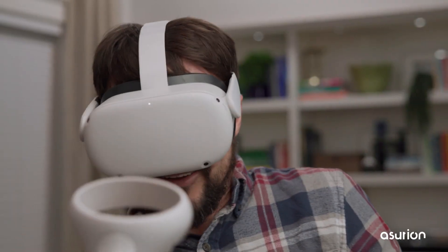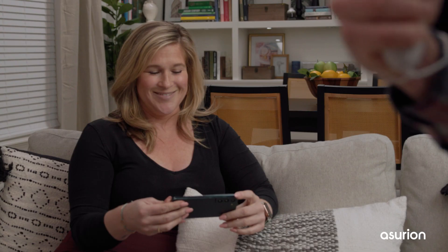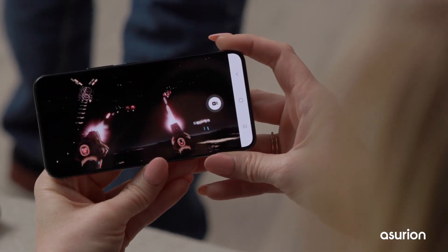Want your friends to join in on your VR fun? Include them in the action by casting your Oculus to your TV, your PC, or your phone. Here's how.